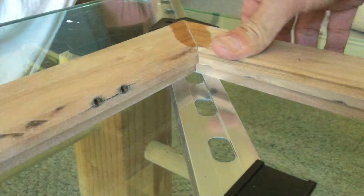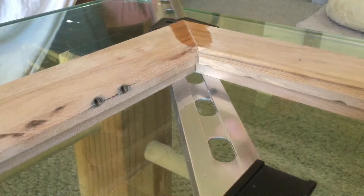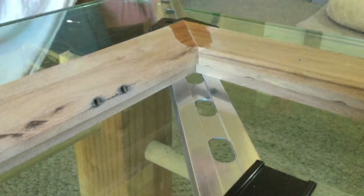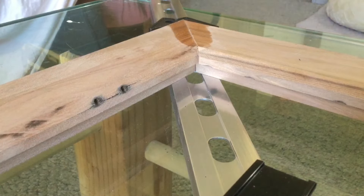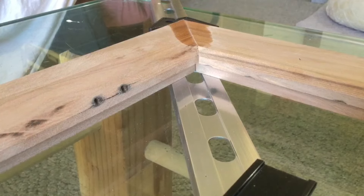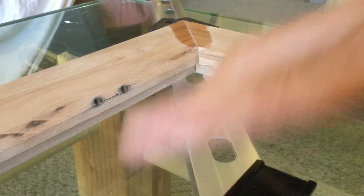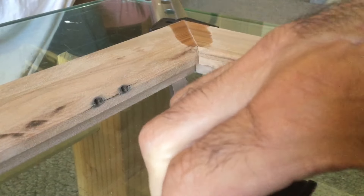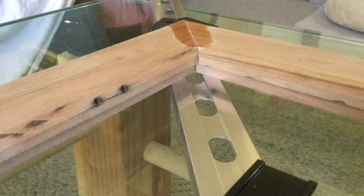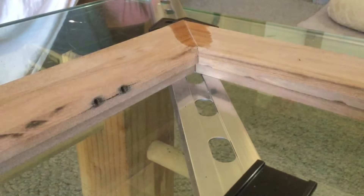Since I'm not using those L-shaped brackets on the reverse, I'll let this cure for 24 hours, then take it out of the clamp. We'll see how I did — we'll look at both of them at the same time; this is the second one. All right, my friends, you have a good day.